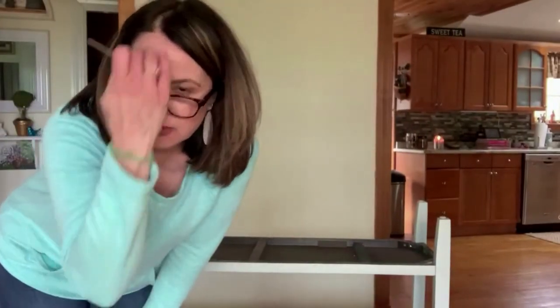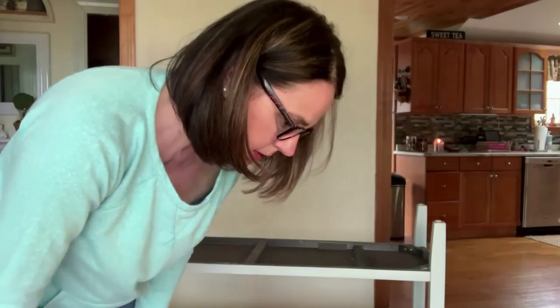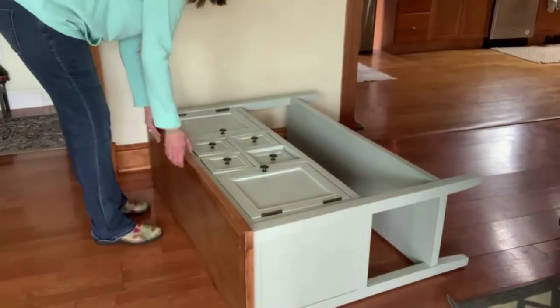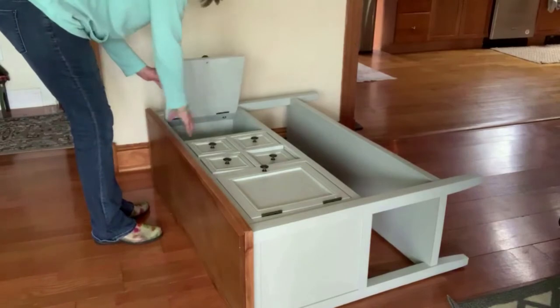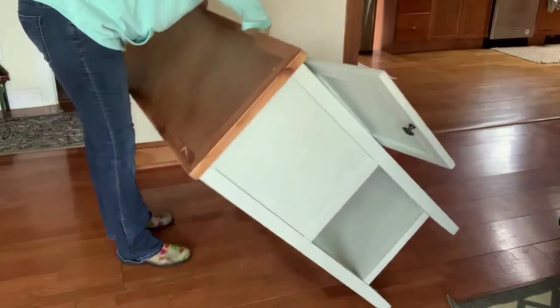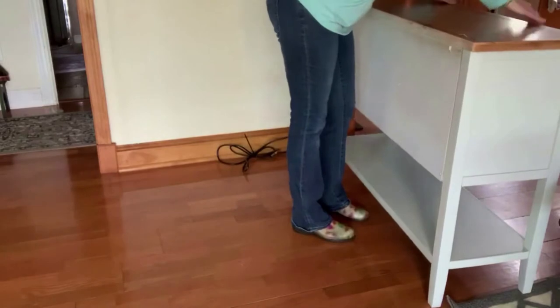I'm just going to tighten those all up all the way around. The one last piece I don't need because it's the bracket to mount it into the wall, and I don't need to mount mine into the wall, so I'm going to skip that and get it to an upright position. When you're doing this stuff by yourself — which I tend to prefer — it's heavy, but I got it.